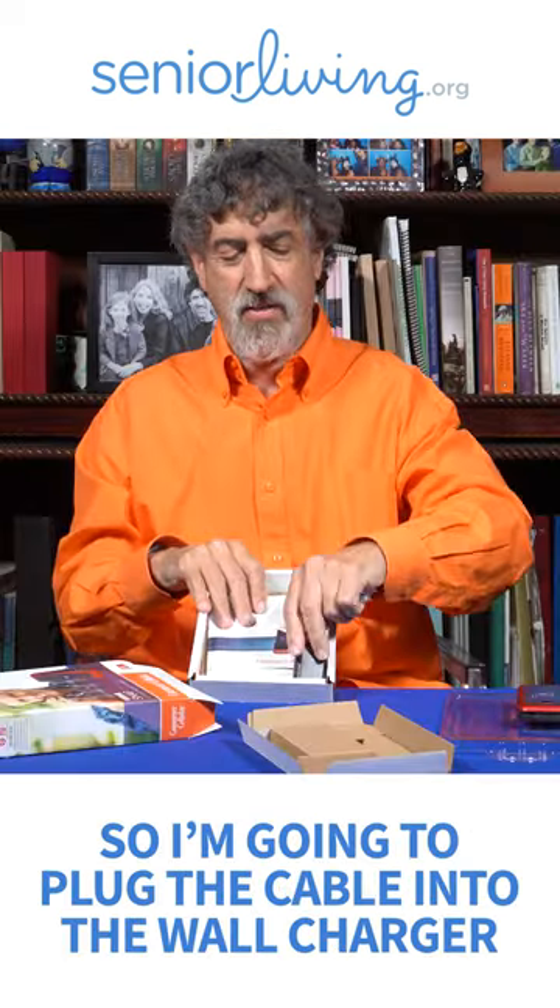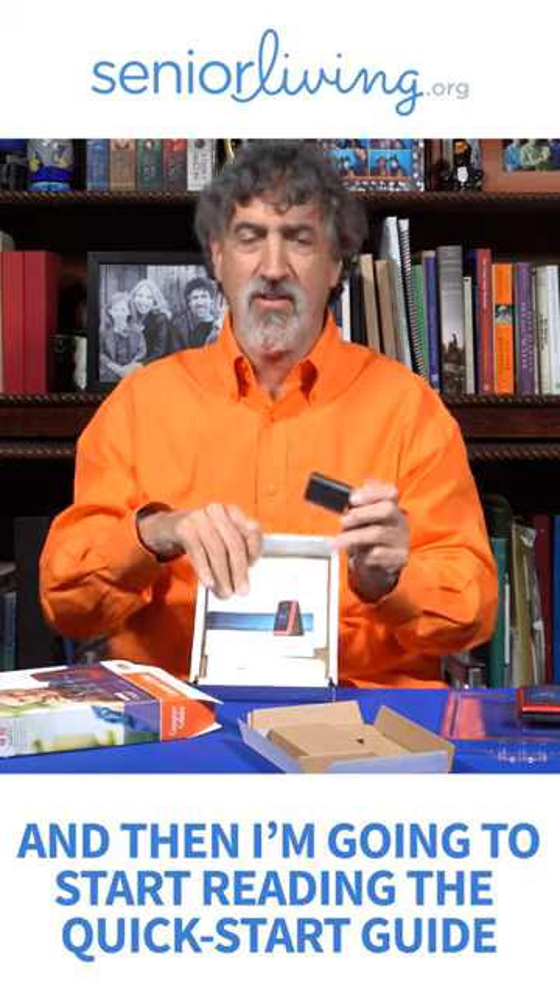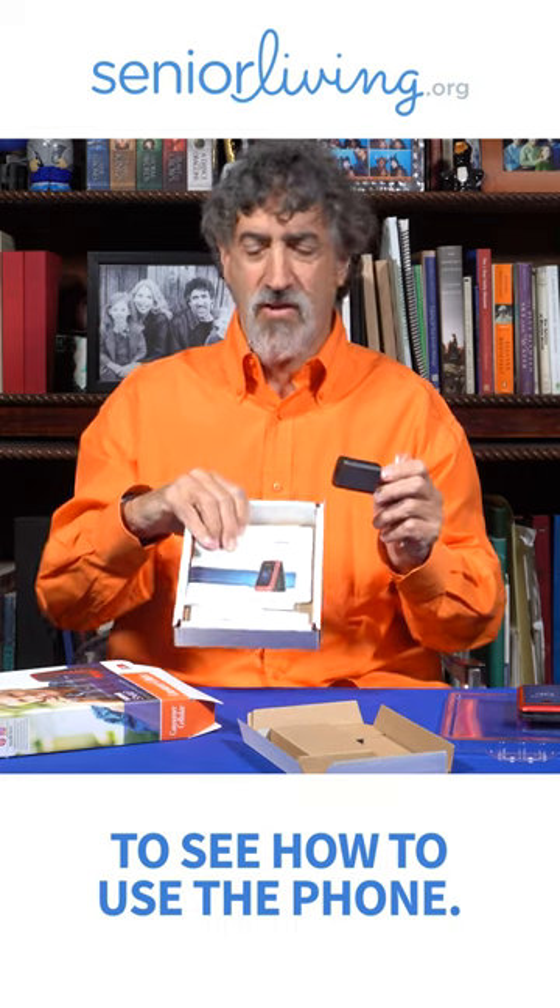I'm going to plug the cable into the wall charger, plug the cable into the phone, and then I'm going to start reading the quick start guide to see how to use the phone.